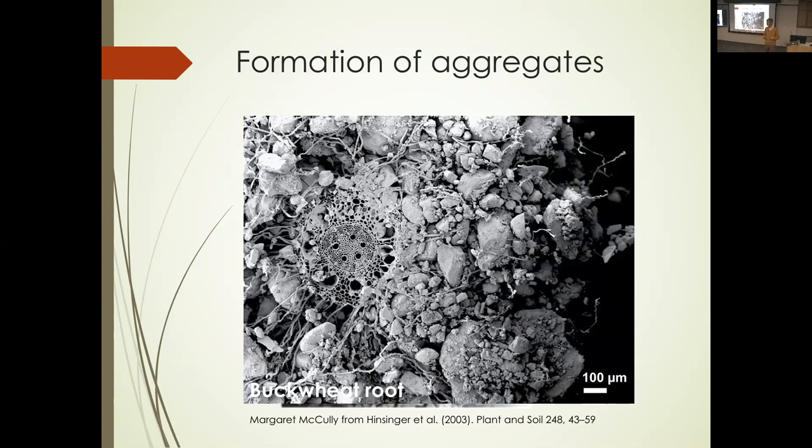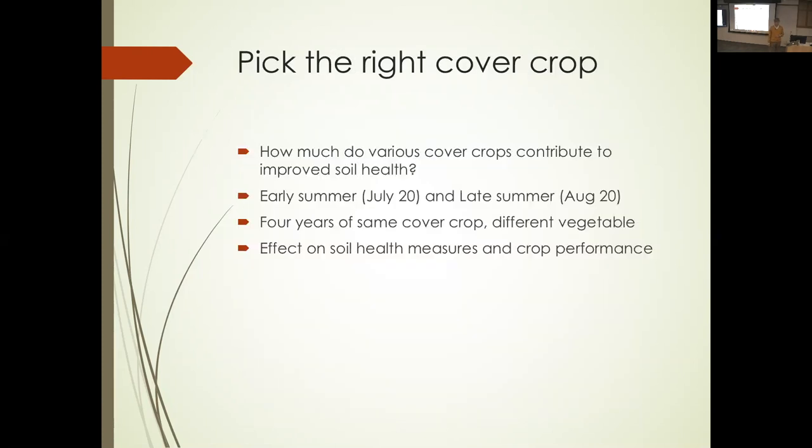One of the cool things about Cornell is that there are at least a dozen labs working hard on what's going on in the rhizosphere — who's there, what are they doing, how can we have them do good things for us. There's tremendous activity right here about what's going on in that picture, which I find very exciting. The first set of experiments I'm going to talk about: we were trying to figure out which cover crop would be most helpful for improving soil health and aggregate stability in particular.